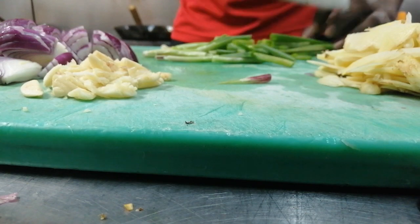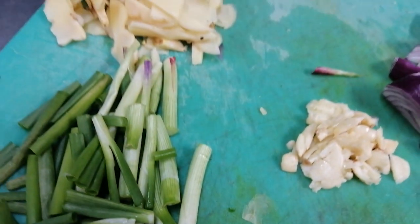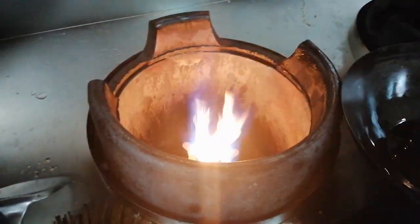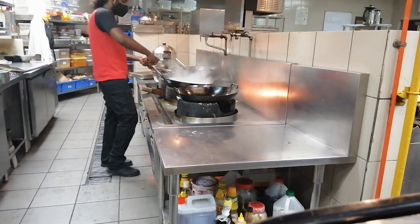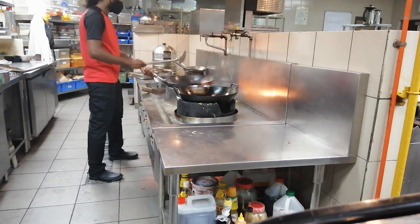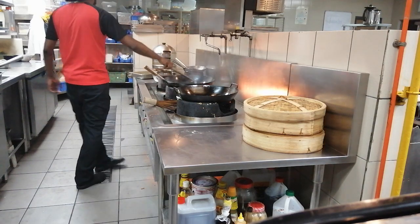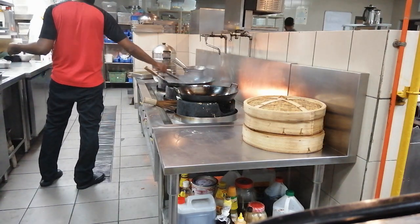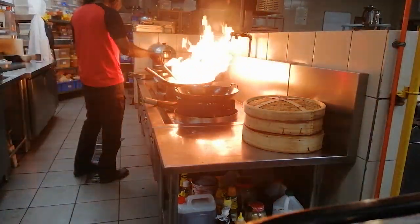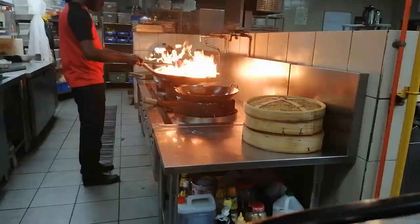Ginger chicken uses almost one kilo of chicken. We want to prepare this pan and cut the chicken. We're going to add oil to the pan and saute the chicken in small batches.